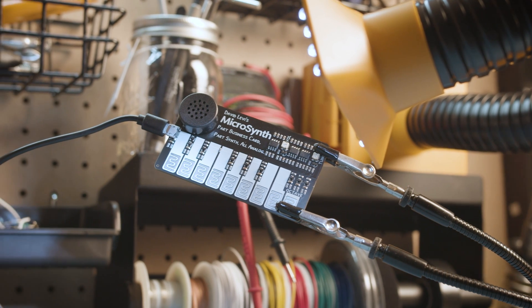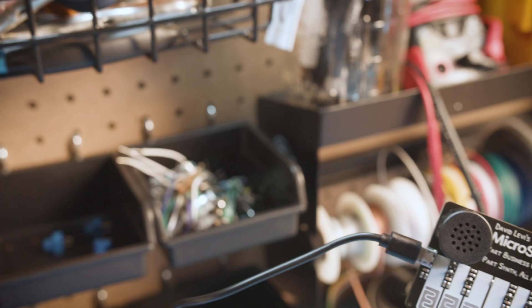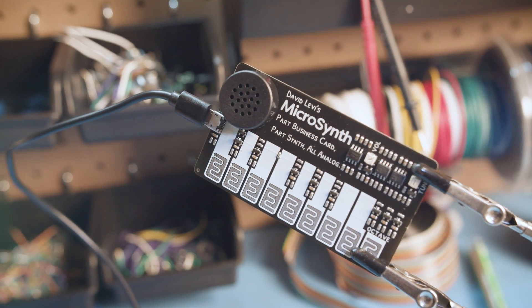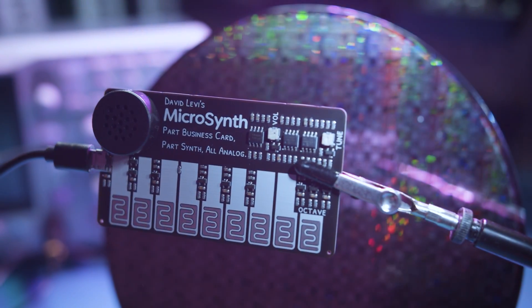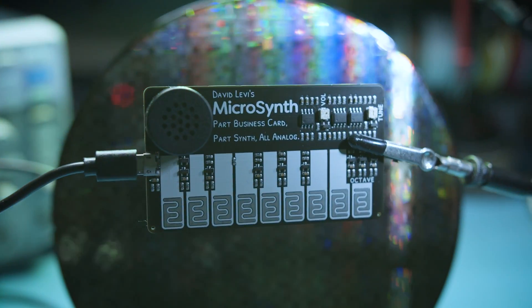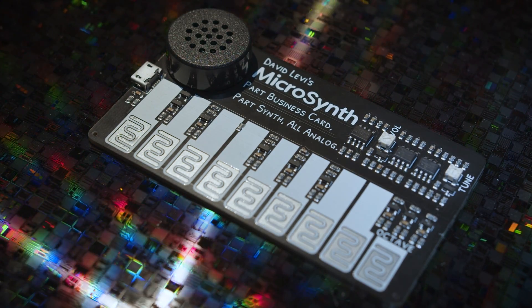I made the microsynth just to test some circuits for a bigger project I'm working on, but I had so much fun playing with it that I wonder, is this something that you'd like too? What would you want out of a tiny synthesizer? If you have suggestions or want to follow development, follow the links below, and I'm excited to see where this tiny invention goes.